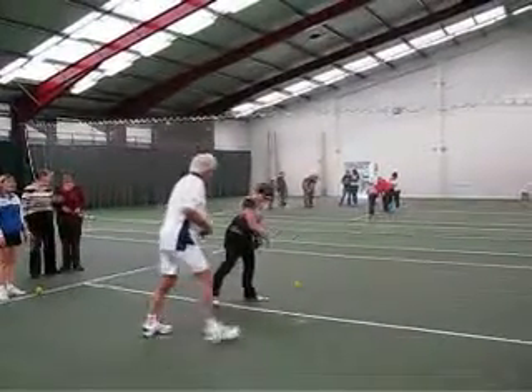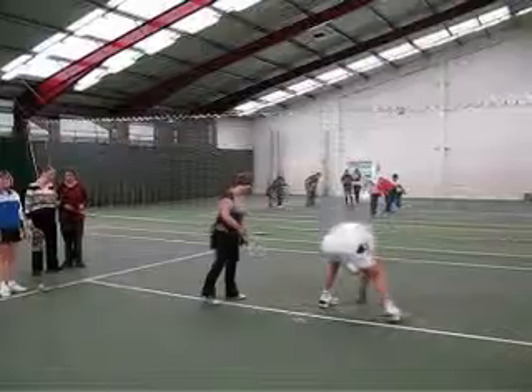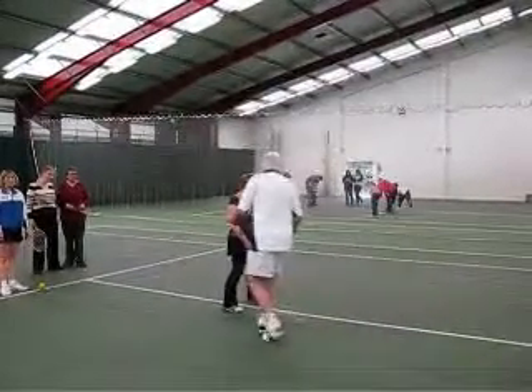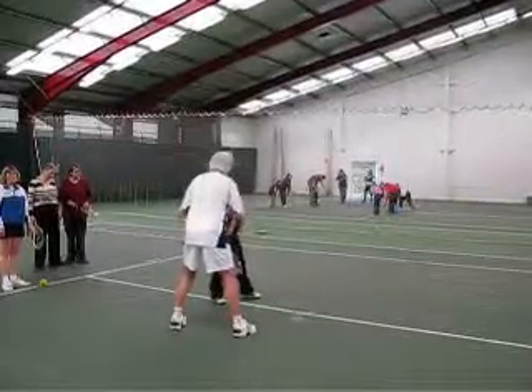Meanwhile, on another court, adults are being coached to hit a bouncing ball. ANUK trustee Sarah said that it was great fun being able to play a sport she previously couldn't.